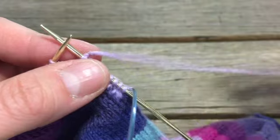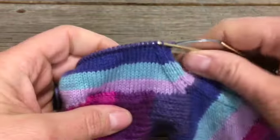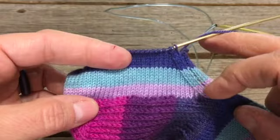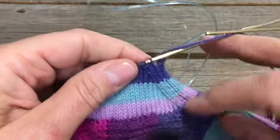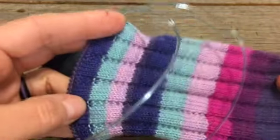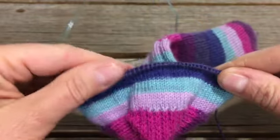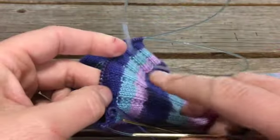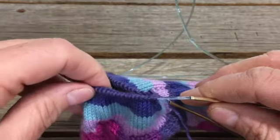You can see I'm well established into the gusset rounds and things are looking pretty good — you can see how this is coming together. This whole section is my alternating decrease and plain knitting rounds. This is going to take some time, as it's several inches of knitting to get everything decreased back down to the original number of stitches. I still have my 36 stitches across the top of the foot needle, and I will eventually decrease all of this back down to 36 as well.